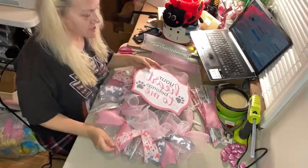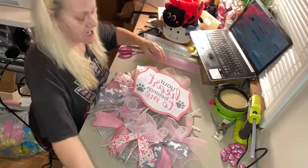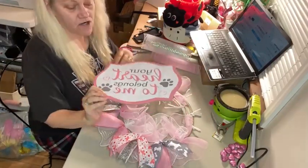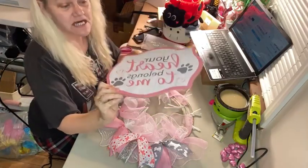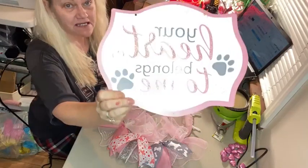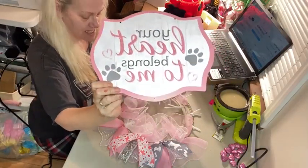Hey everybody, Carla with Carla's Clever Crafts. Tonight I'm going to be working on a pet lovers wreath. This one says 'Your Heart Belongs to Me.' It's pink and white and has some cute little gray paw prints.